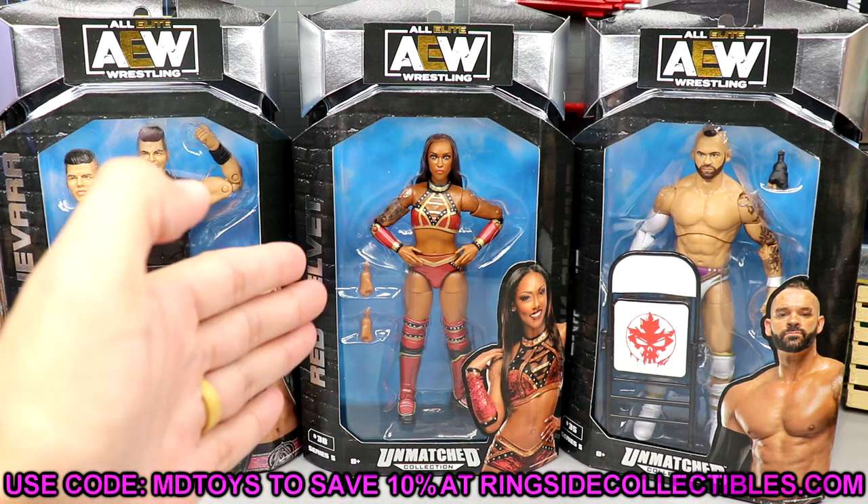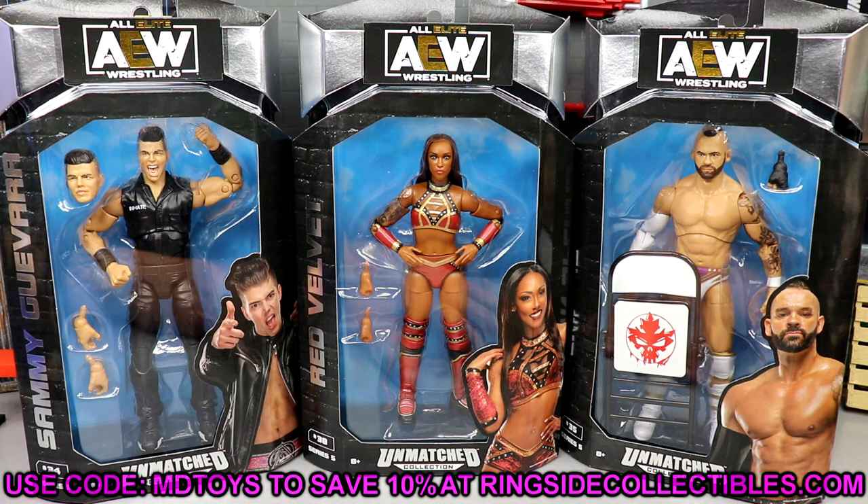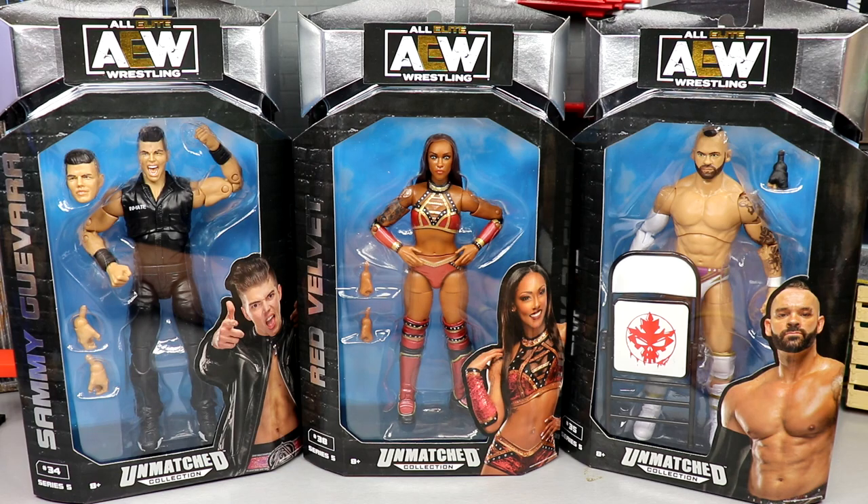Today we do have a new Sammy Guevara with two new head sculpts, Red Velvet — a first time in the line character — and another first time in the line character in Ty Dillinger. That's just an old recycled dumb thing to say, it's Sean Spears, it's the chairman alright. I know what it is nonetheless.